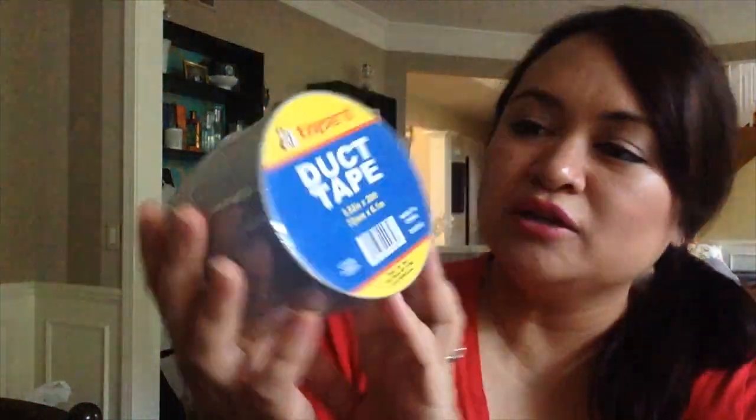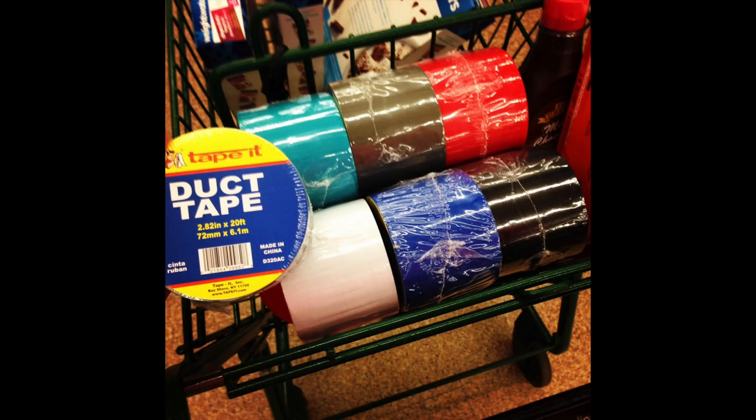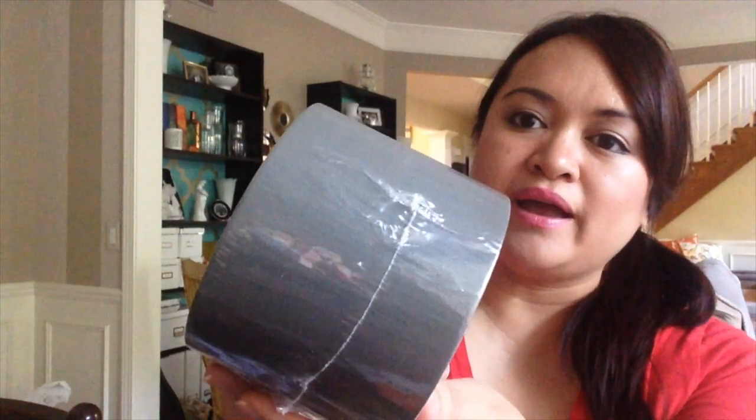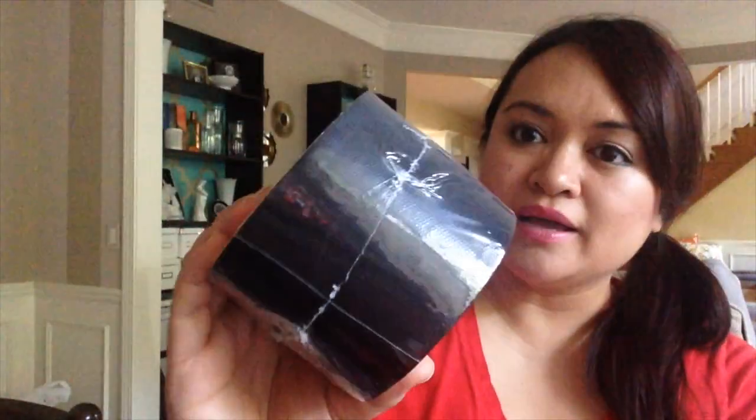I found a few duct tapes. This is not a Dollar Tree brand — this is the Tape It brand. At my Dollar Tree they had seven different colors, but the ones I picked up are neutral colors we would use for multiple things like Christmas lights and stuff around the house. I picked up silver gray, darker gray, white — I'm really excited about that one — and black as well.